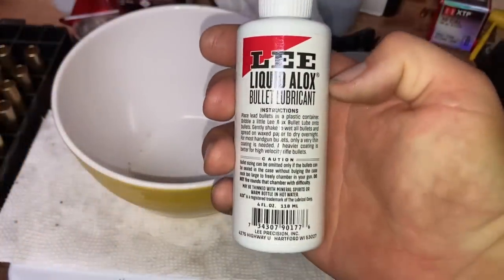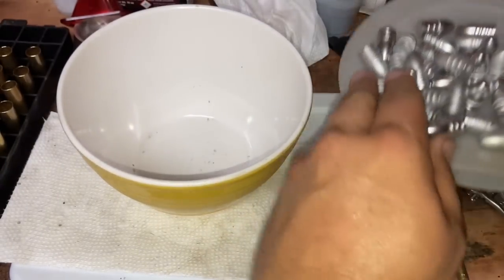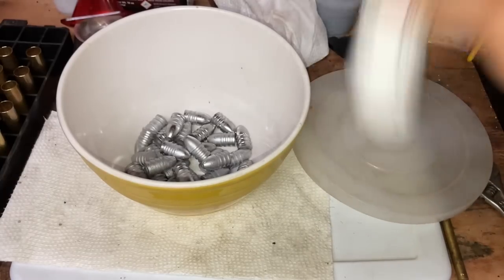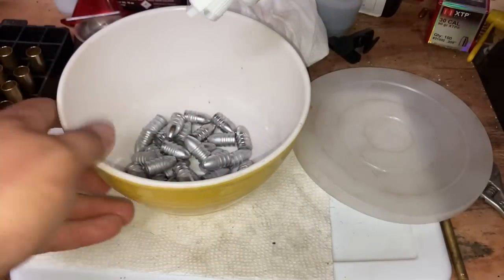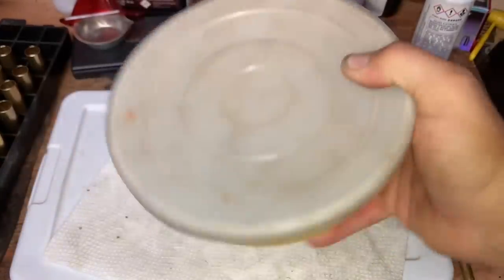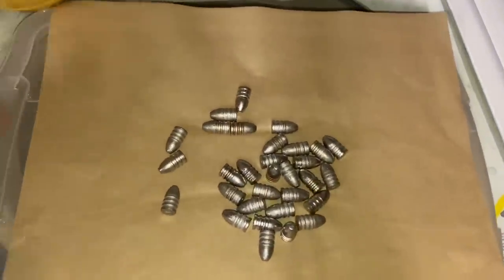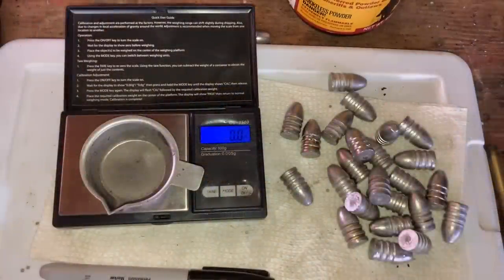We're going to be dealing with 50-70 specifically, and I'll show you how I assemble trapdoor-safe 50-70. Since we're using smokeless, I'm using liquid alox lube, which works well for smokeless — I've never tried it with black powder. You throw the bullets in a bowl, add a few drops, shake it well, then pour them out on parchment paper and let them dry — I give it at least 24 hours.